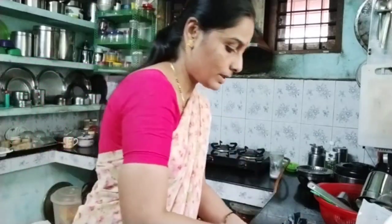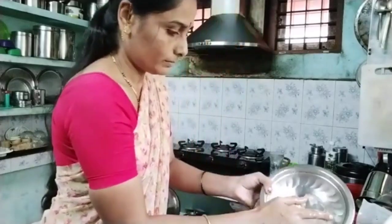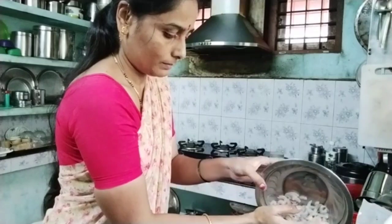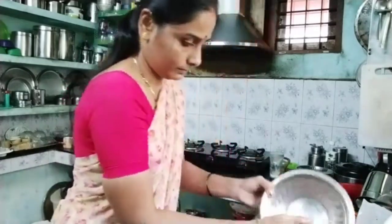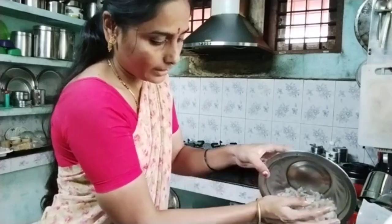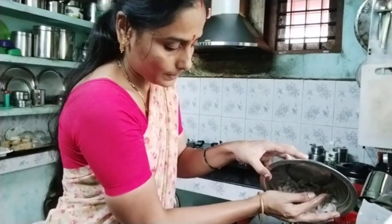If you want to put it in the pan — I think that you want to eat well. I also want to eat well. Add it to the pan.